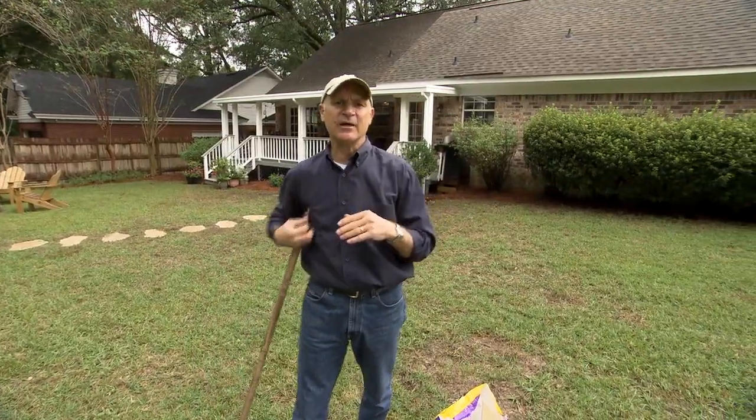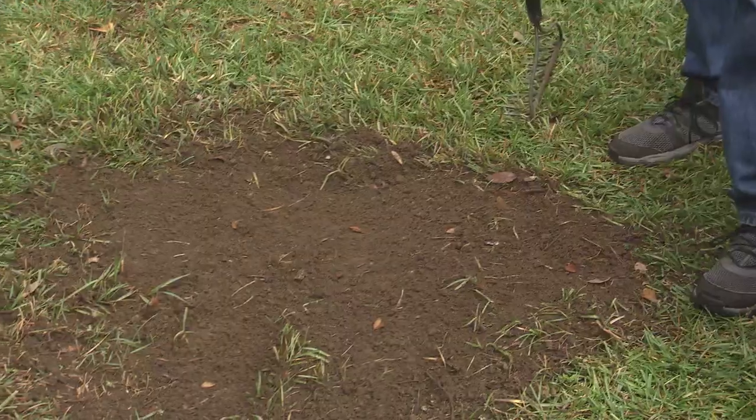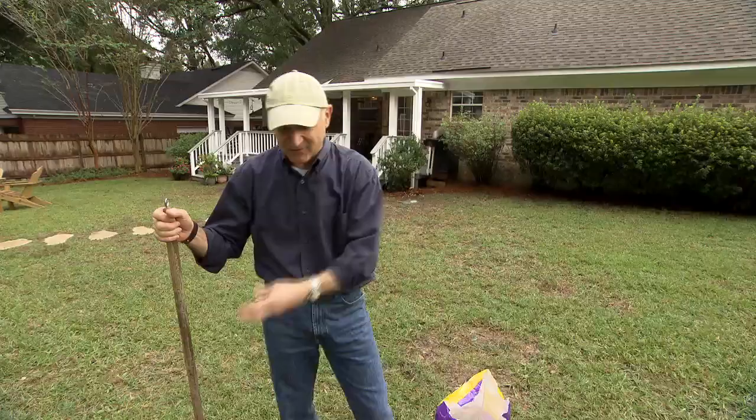If I was overseeding this entire yard, I would get a drop spreader, fill it with seed and just walk back and forth and be done with it. But when you have a bunch of spots like this, how do you evenly distribute the seed?